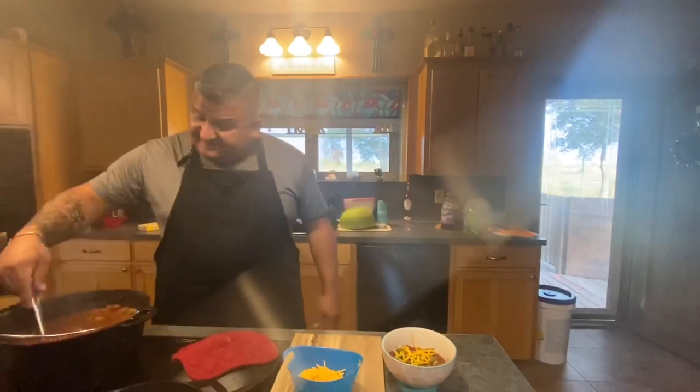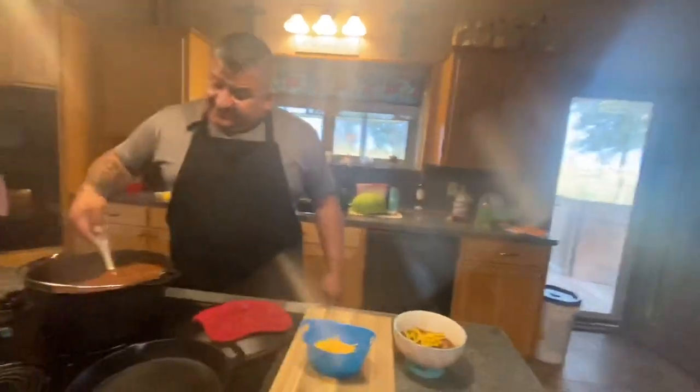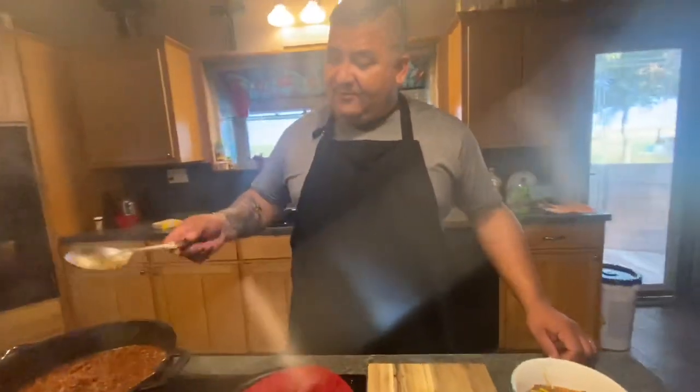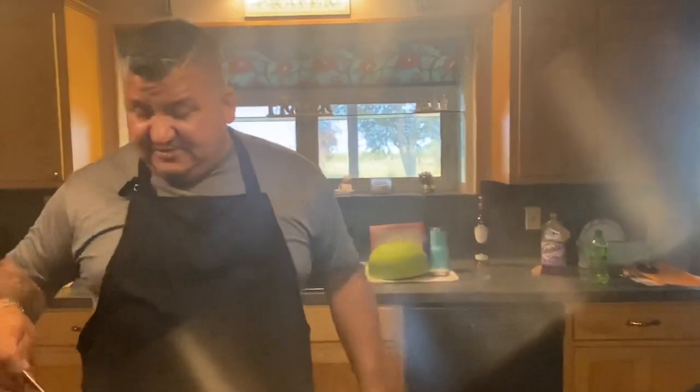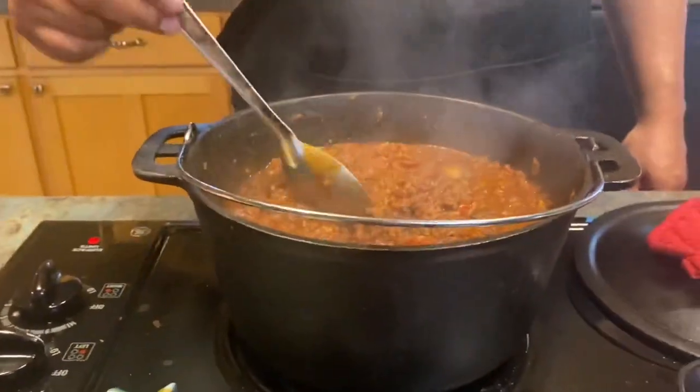Ladies and gentlemen, we have just finished Cuernos Grande Chili for the Safari. This is the end product of four pounds of total chili meat. Thank you all for watching — I will post the recipe at the end of this video. I want to say thank you to my wife and my kids for helping me out through the process. Give us a thumbs up and like. More videos to come — we're going to make videos of our hunting trips, outdoor camping, fishing trips, and anything outdoors that Cuernos Grande can get involved in.